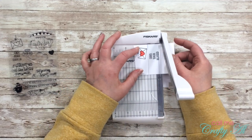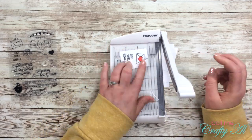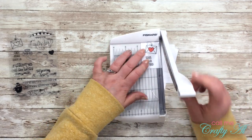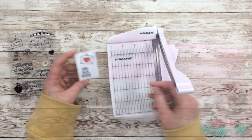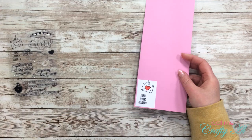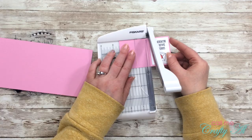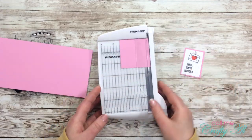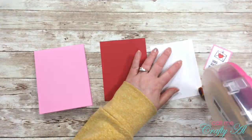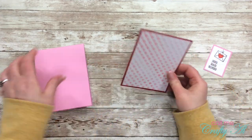Next I pulled out my Fiskars photo trimmer and trimmed that piece down so there was an even border on all sides, except on the top I cut right to the top of the string so it looks like it's hanging from the top of that piece of cardstock. I then adhered this piece to a piece of pink cardstock and trimmed it down so there was an even pink border on all sides.